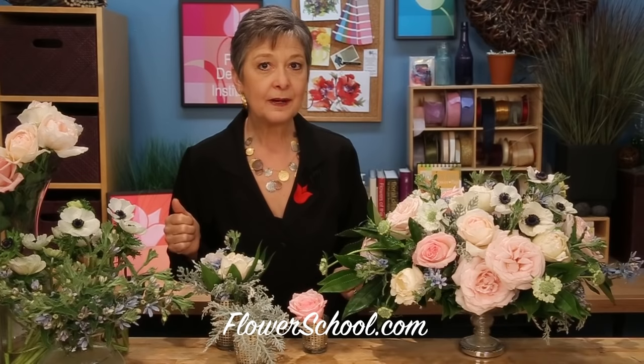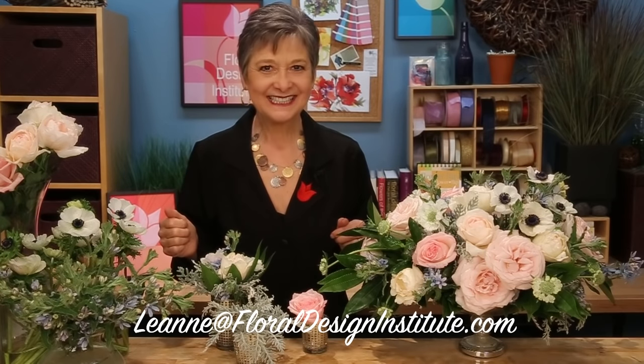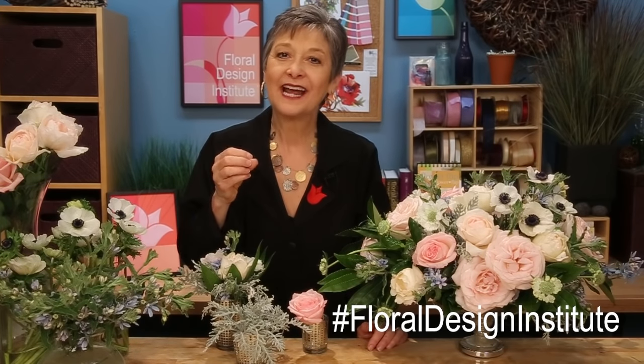Now, as you're working with this, if you have questions, you can reach us through the website, flowerschool.com, or pick up the telephone and give me a call at 503-223-8089. I'm happy to answer any questions and help you do your own beautiful work. I love to see what you create — take a picture and you can send it to my personal email: Leanne, L-E-A-N-N-E, at FloralDesignInstitute.com. Or better yet, hashtag it, post it on social media — hashtag FloralDesignInstitute, hashtag DoSomethingYouLove — and let us all see. It's your turn. Have fun and do something you love.